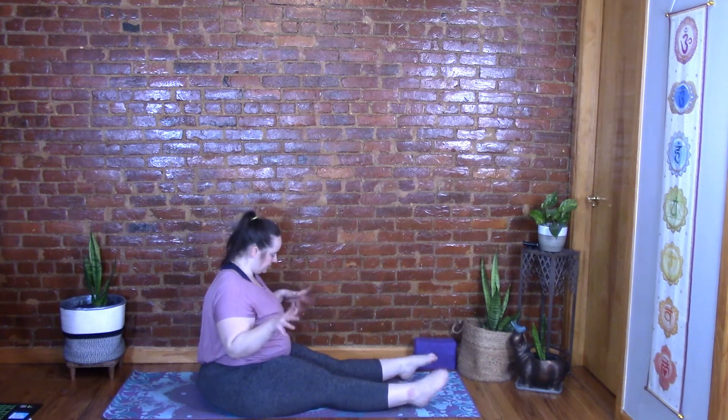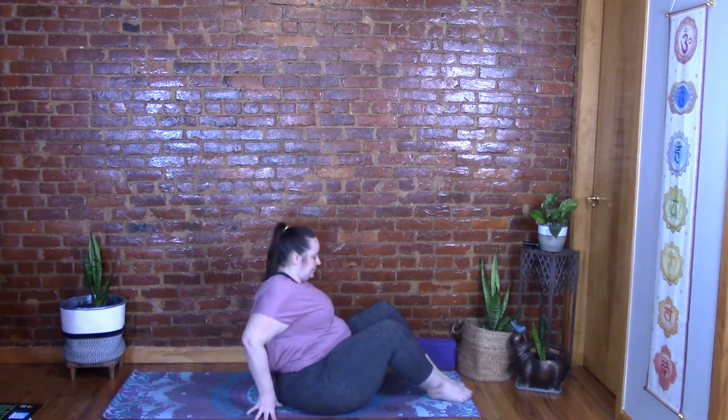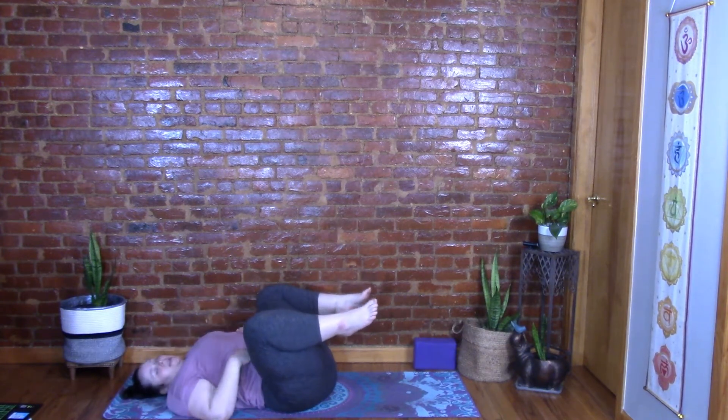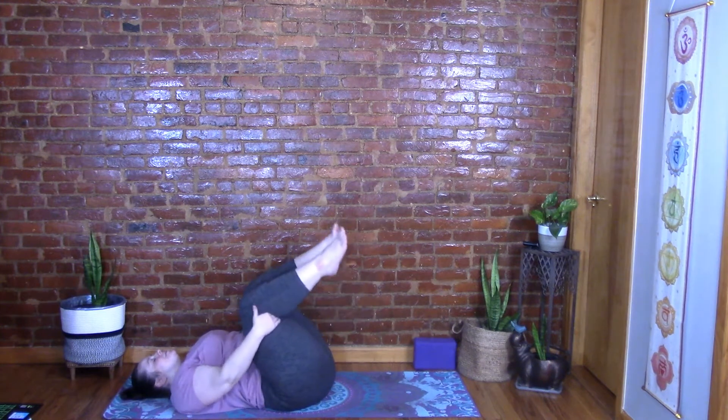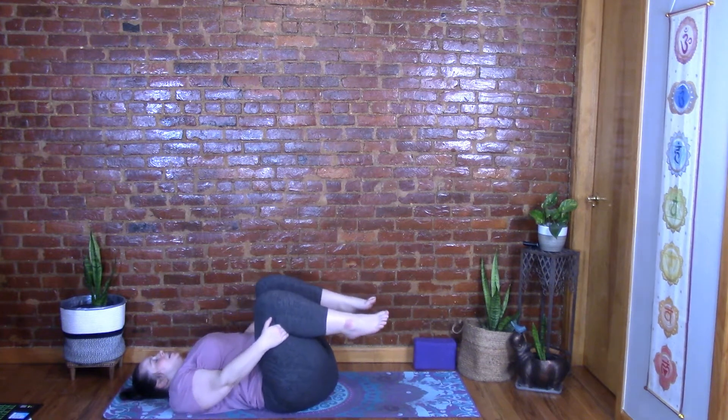Gently come up, bounce the knees a little bit, circle the ankles and wrists, wiggle the fingers and toes. Come to lay down on your back. Draw your knees into your chest — they can be wide to make room for the belly, or close together. Hands wherever comfortable, relax your lower back into the floor, relax your shoulders into the earth, close your eyes, and breathe. Maybe make circles with your knees to massage the lower back, then reverse directions.